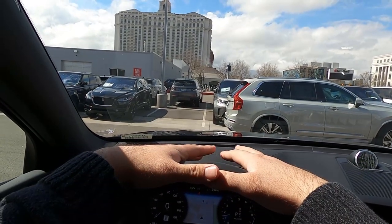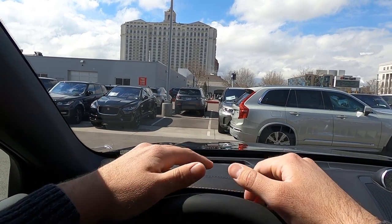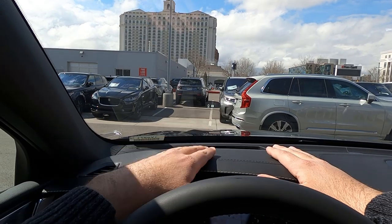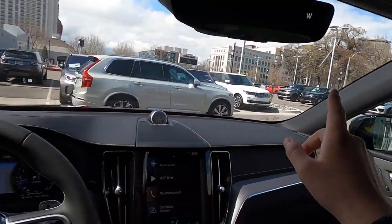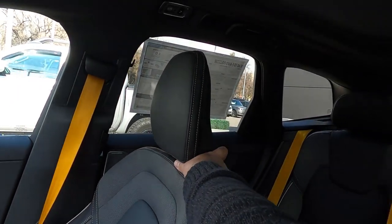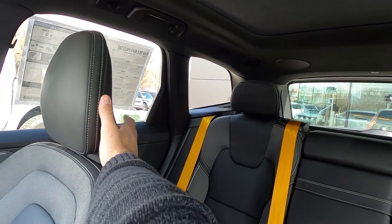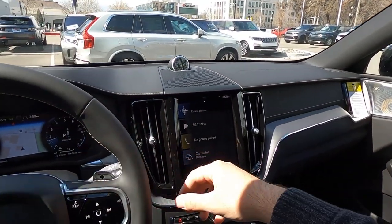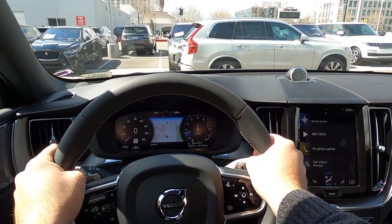Before setting off in the XC60 Polestar, let's talk about visibility. Visibility over the hood is really good — it's actually cool to see that divot from the interior. Through both mirrors it's great. Visibility through the rear is really good with a bunch of very large square windows, so it's really easy to see out of every single part of the XC60.